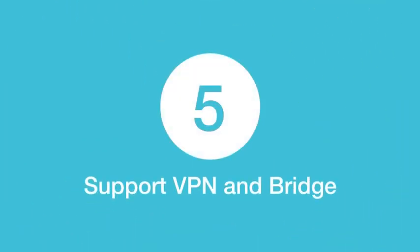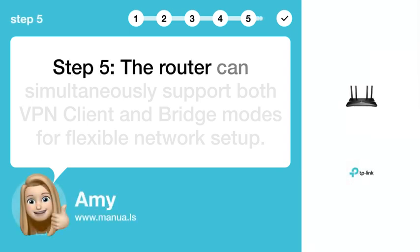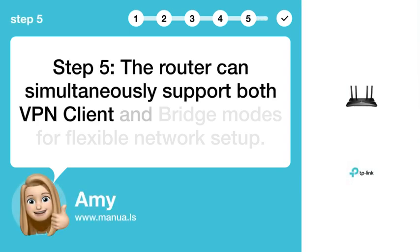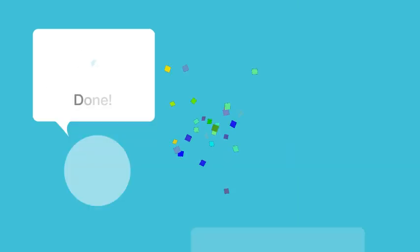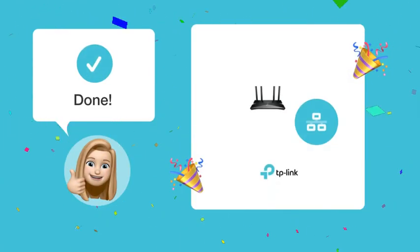Step 5: Support VPN and bridge. The router can simultaneously support both VPN client and bridge modes for flexible network setup. By following these steps, you should be able to set up VPN client and bridge mode on your TP-Link Archer AX 3000 without any issues.